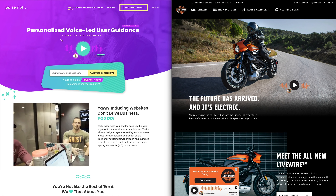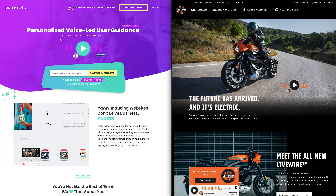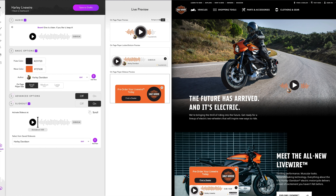But do you want to see how all of this comes together? Here's the back end of PulseMotive, where pulses are created. We've worked hard to design this in a way that's simple to understand, so no coding or design skills are necessary to create amazing pulses that look like they were created just for your site.